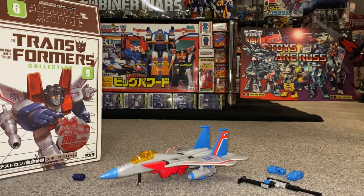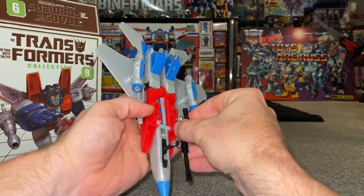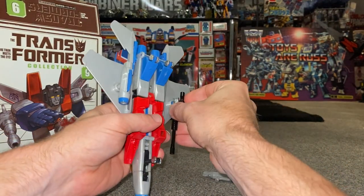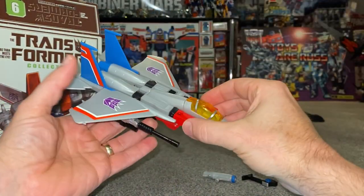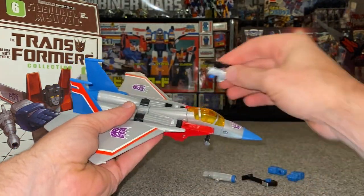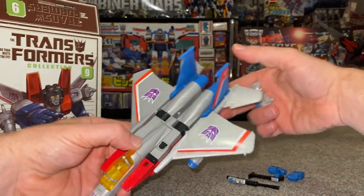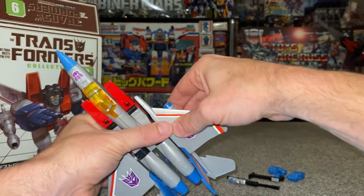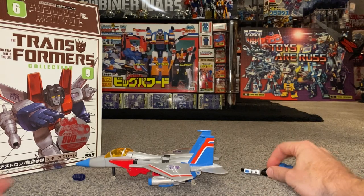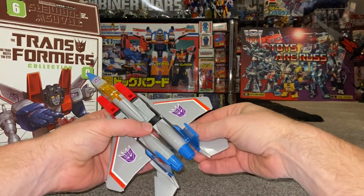I'm just going to see where the gun would attach — you tab it in, and there you go: you can even tab Megatron on the underside like so. I wonder if you could put it on top as well — no, you can't do that. But you get the gist of exactly how he looks in his beautiful Seeker jet mode. I have to confess I won't be displaying him in his jet mode even though it looks fantastic — I will be displaying him in robot mode.